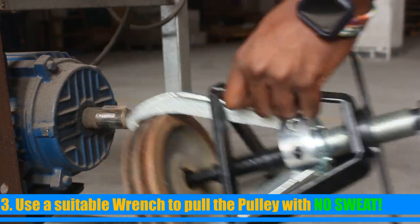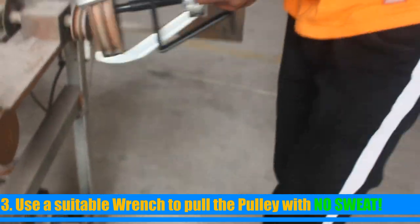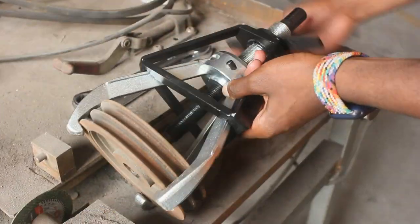Note that some pulleys or gears may require greater tension than usual. In this instance, you can tap it with a hammer or carefully use an impact wrench.